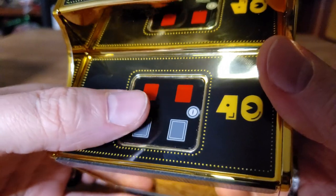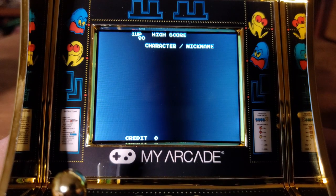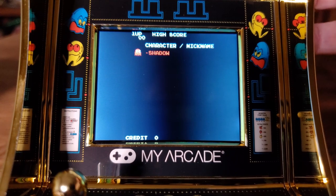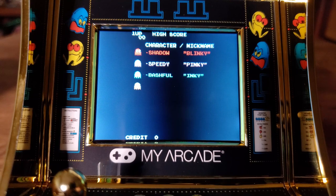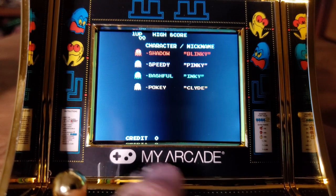40th anniversary Pac-Man, here we come. I didn't see the boot animation, but there's the one-up, a high score, and the credit down there. Credit — that's a good sign. Let's put in a coin and see.